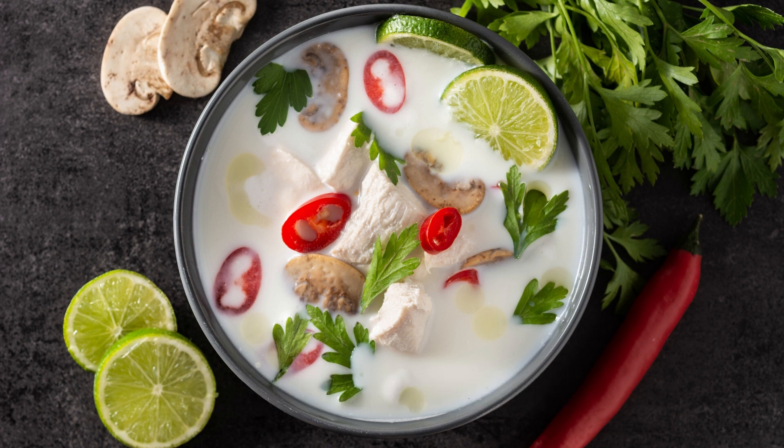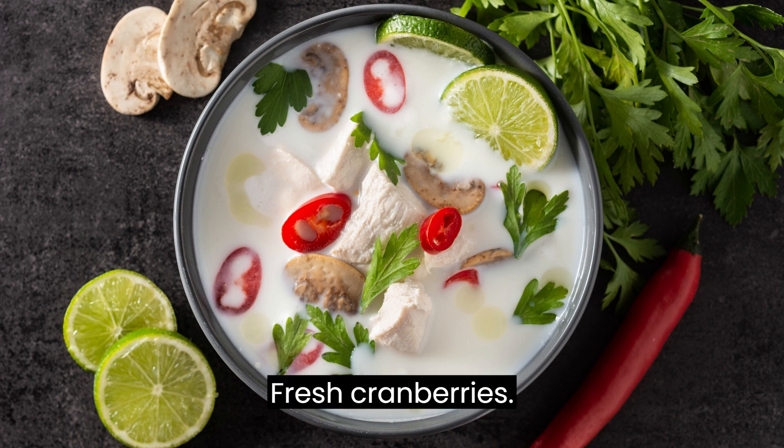Fresh blueberries, fresh cranberries, lemon slices, and ice cubes.